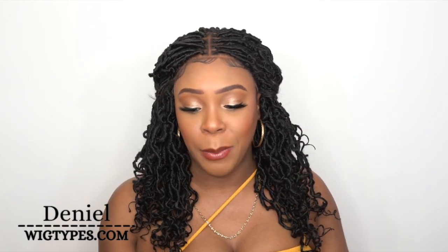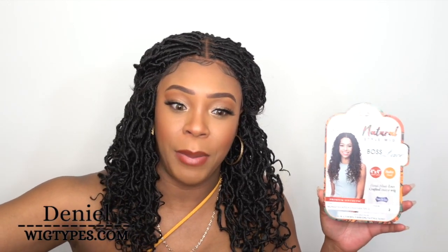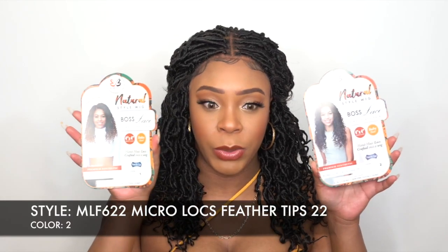I'm back with another one of the Bobbi Boss Natural Style wigs — it's a pre-locked, pre-braided wig called MLF622 Micro Locs Feather Tips 22, and I have her in color number two. This one is just a tiny bit longer than the last one I reviewed. On the stock card it actually looks pretty long, so I thought it was a 22-inch, but once you pull on it it is 22 inches.